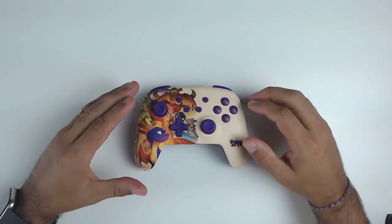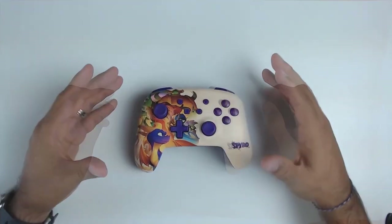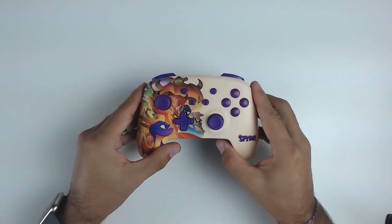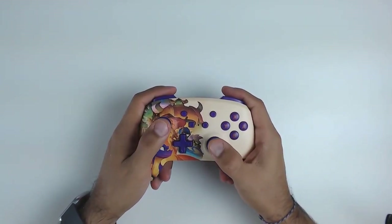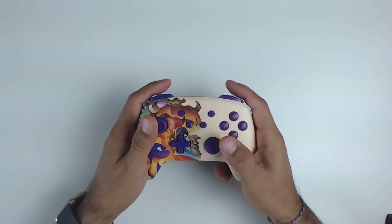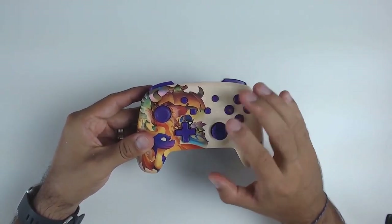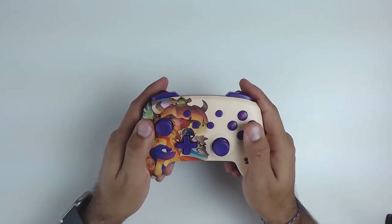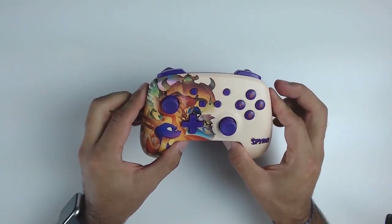We're going to be using the Spyro controller primarily for the overview. Starting with the general feel, this is a little bit larger than the official Pro Controller — it's made for slightly larger hands. In my case it actually feels a little bit more comfortable. Shape-wise it's very reminiscent of the Pro Controller, just a little bit larger. The controller also has some decent weight to it, though it's not quite as heavy as the actual Pro Controller.